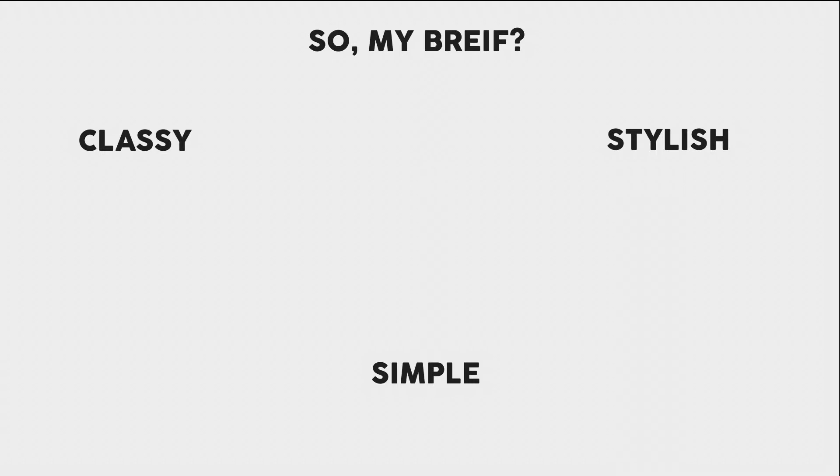My brief was simple — I had to make something that was classy, stylish, but also simple at the same time. This can't always be easy, as it's easy to get things cluttered and disorganised on your page, meaning it's best to plan out your thoughts and ideas to avoid making mistakes in your final project.